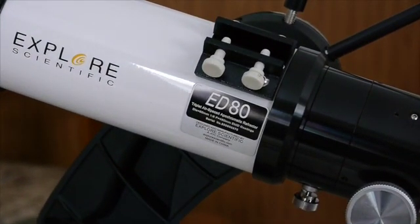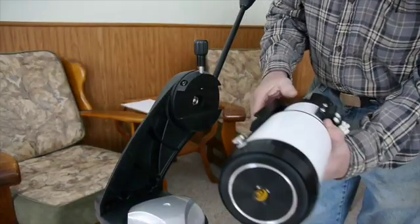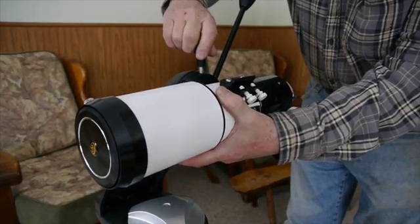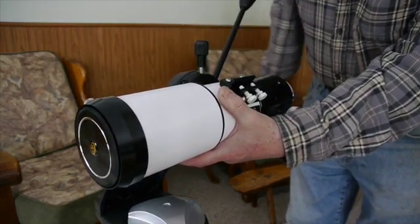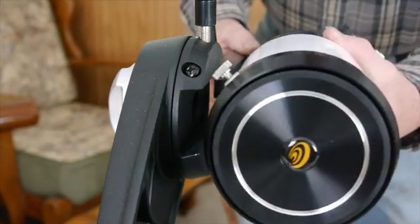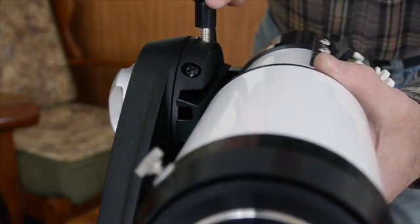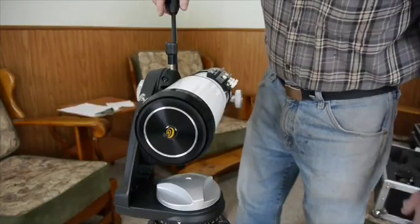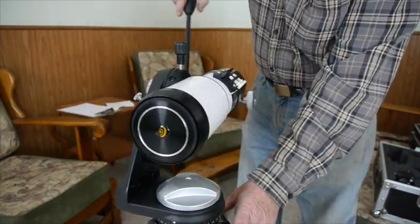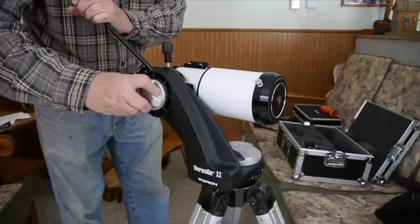My first refractor is the Explore Scientific ED80 — it's an 80mm refractor. Very nice little scope. I also have a nice reflector telescope, but sometimes it's nice just to have a small scope, an easy setup, portable, that you can put together quickly and take outside. This little refractor slides right onto the mount — easy and lightweight.